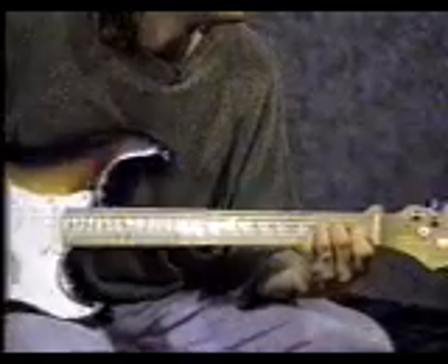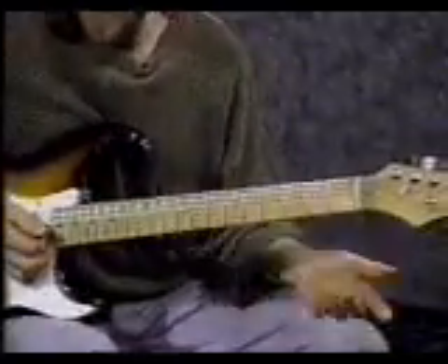For the next chord, start with your pointer finger on the 2nd string 1st fret. Middle finger on the 4th string 2nd fret. 3rd finger on the 3rd string 2nd fret and strum it 4 times: 1, 2, 3, 4. That's called A minor.